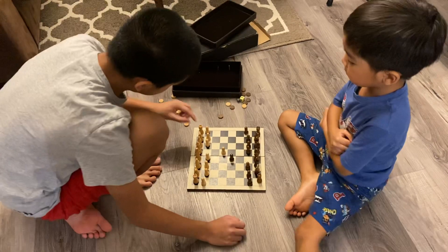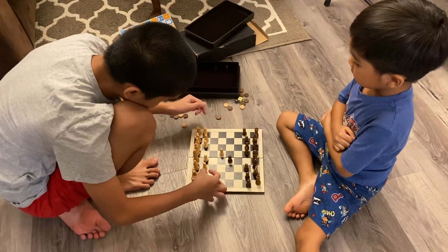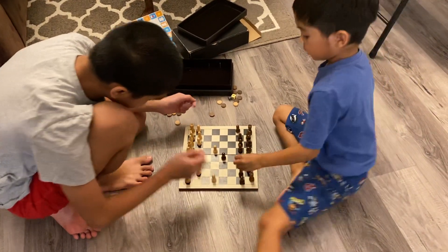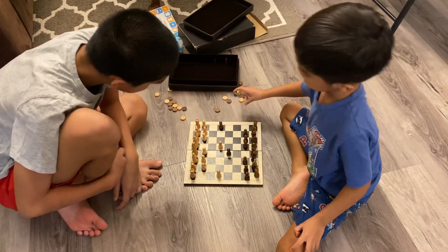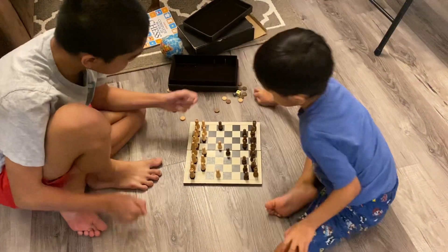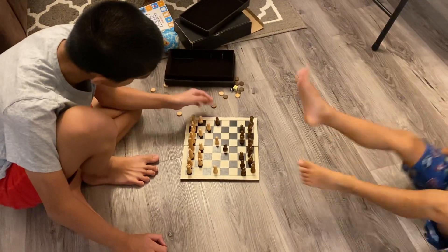Now I'm going to move this. Now, what's your move? I'm going to move this — one or two. Now I'm going to move here.